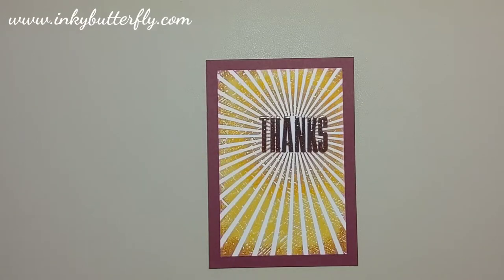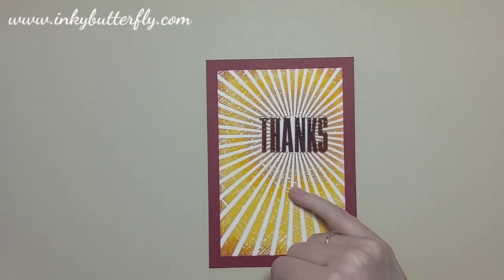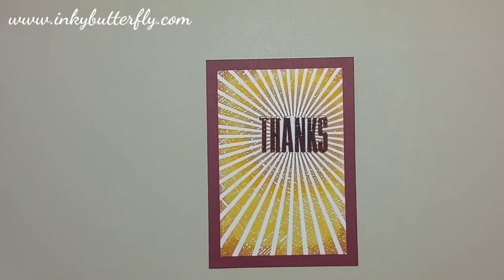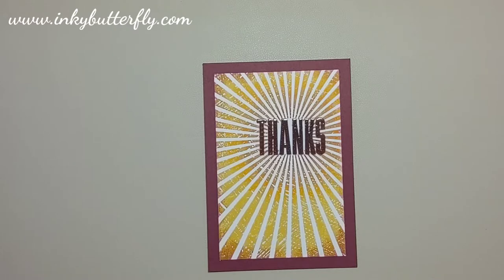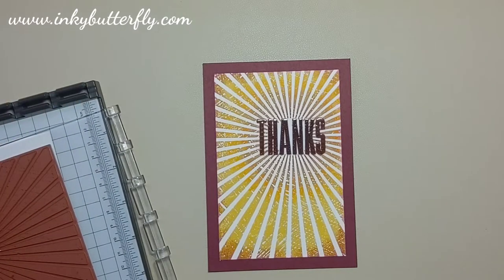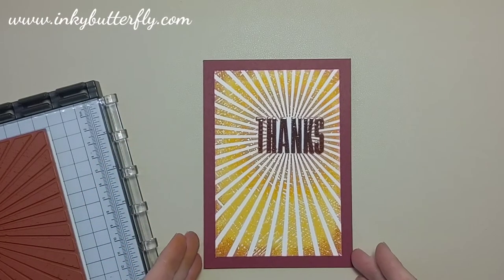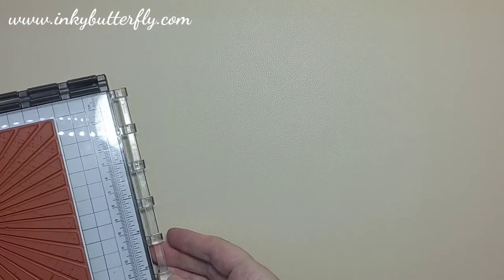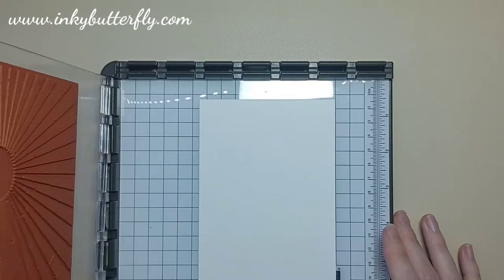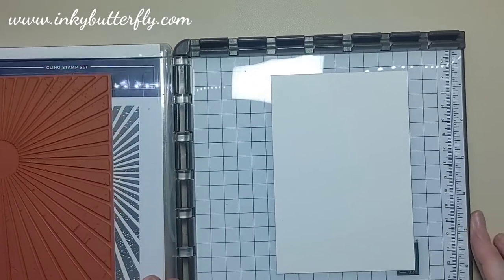The colors on this one are a whole heap of yellow: Daffodil Delight, Mango Melody, and a bit of Pumpkin Pie around the edge for the dark orange. The card base is Cherry Cobbler. But like I always try to do, I'll give you some different color options — we're going to go with some shades of blue this time, even though Rays of Light might lead you toward yellows and oranges and sunset colors.